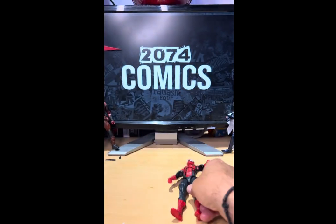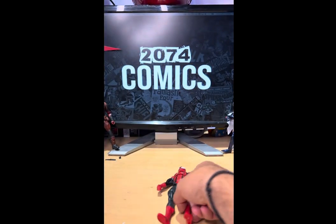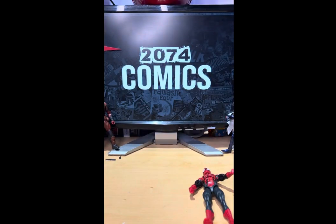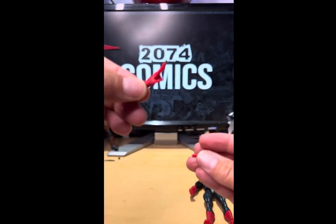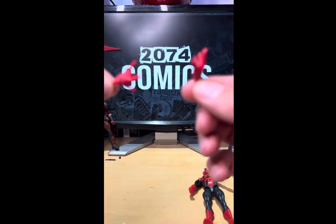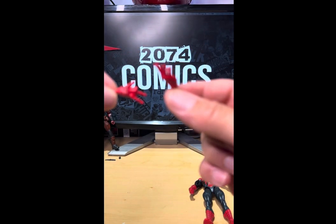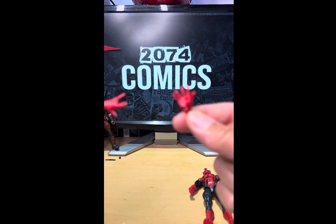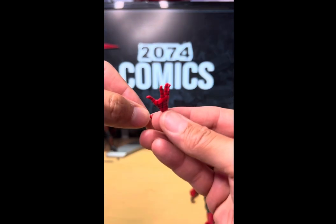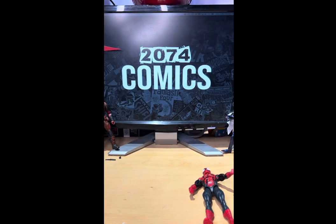Let's see what Ben Reilly comes with. He comes with two interchangeable fists, one wall-crawling hand, and one thwipping hand. That annoys me quite a bit — I like to see two interchangeable fists, two wall-crawling hands, and two thwipping hands. That's what every Spidey should come with, plus a newer web line, not that old web line we've had for the past 10 years.